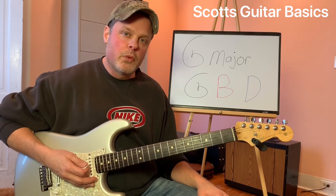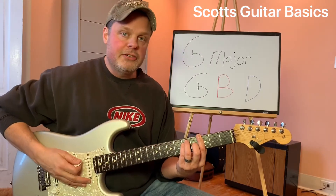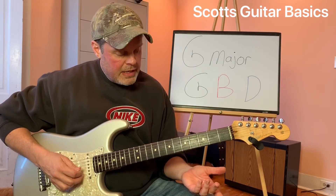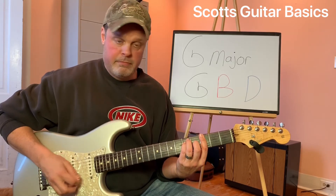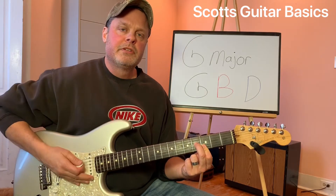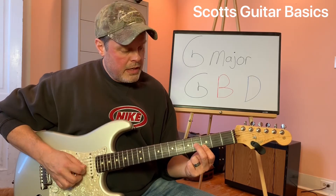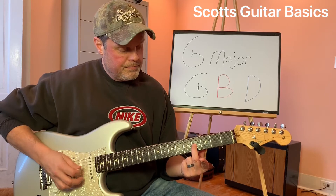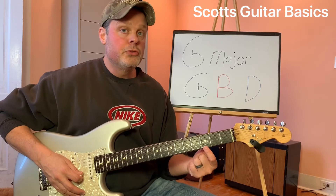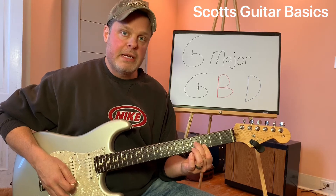Our first one is going to be right down here in this position where we play our G major bar chord. If you'll notice, if you play just the top three strings, you're playing just this shape. Just strings one, two, and three — that's a G major triad. You've got your B note, your D note on the second string, and your root or G note on the first string. G major triad, right there.